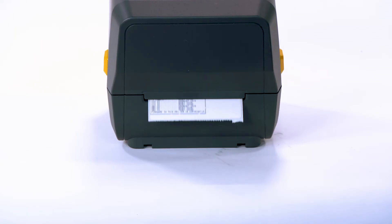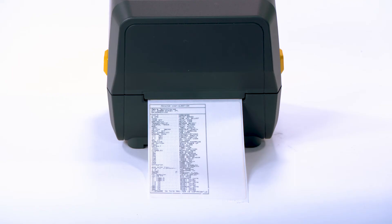Release the feed button. A configuration label is printed.